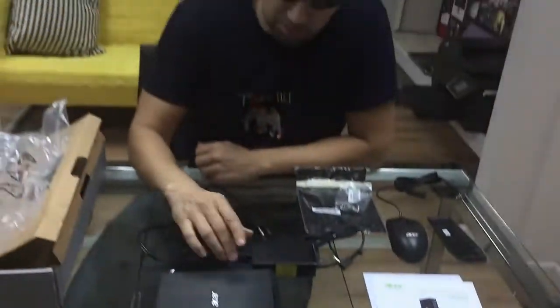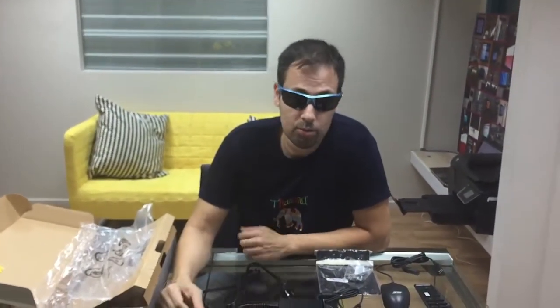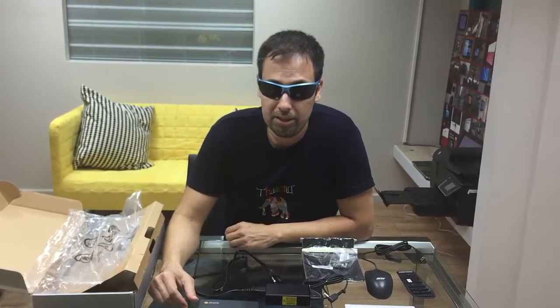So this is the new Acer Chromebox — good for digital signage, which is what we do here at NoviSign. Again, thank you for visiting us, and please come back for our next video. This is Nir, signing out.